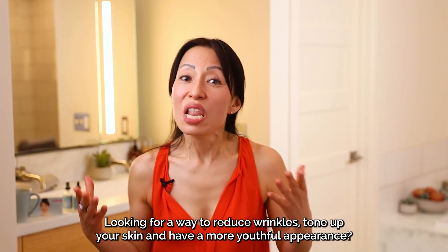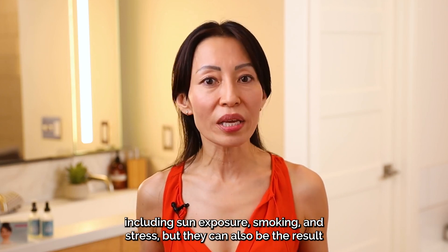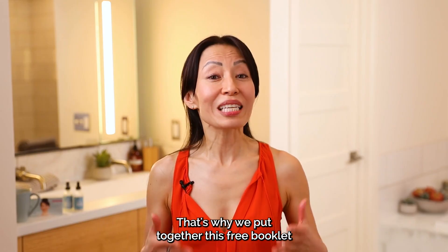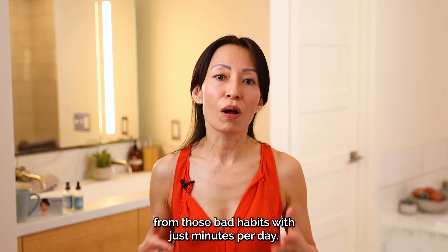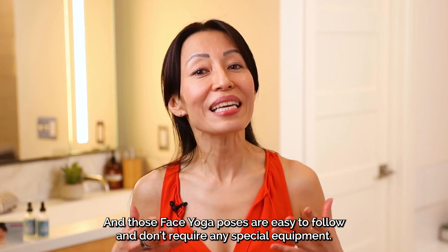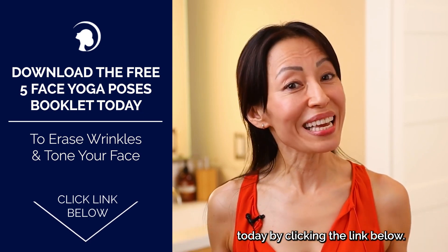Looking for a way to reduce wrinkles, tone up your skin, and have a more youthful appearance? Wrinkles are caused by a number of factors including sun exposure, smoking, and stress, but they can also result from bad habits like frowning or squinting. That's why we put together this free booklet with five simple face yoga poses to tone your entire face and undo the damage from those bad habits. With just minutes per day, you can see results in as little as two weeks — just like my brother. Download your free copy by clicking the link below.